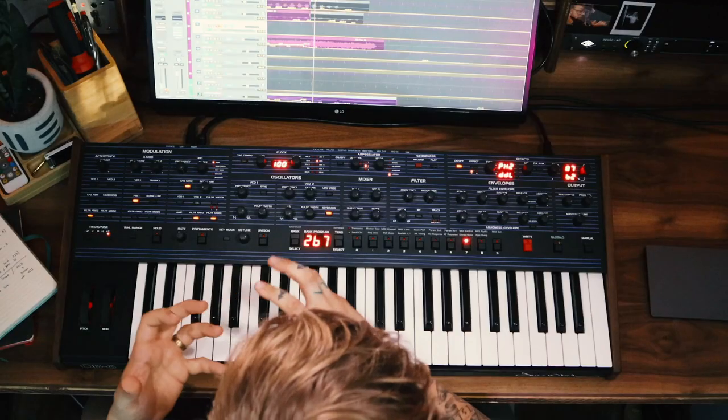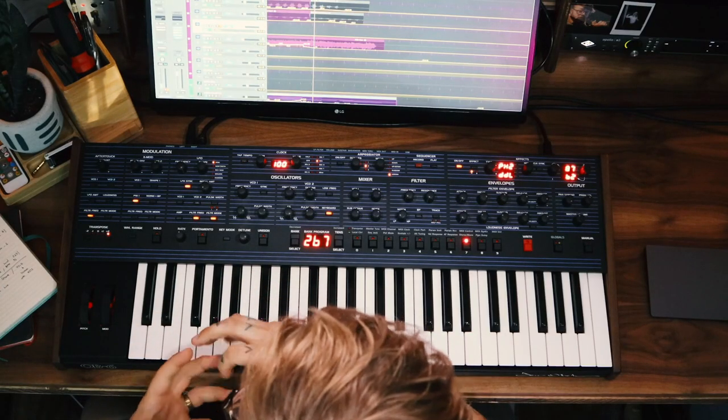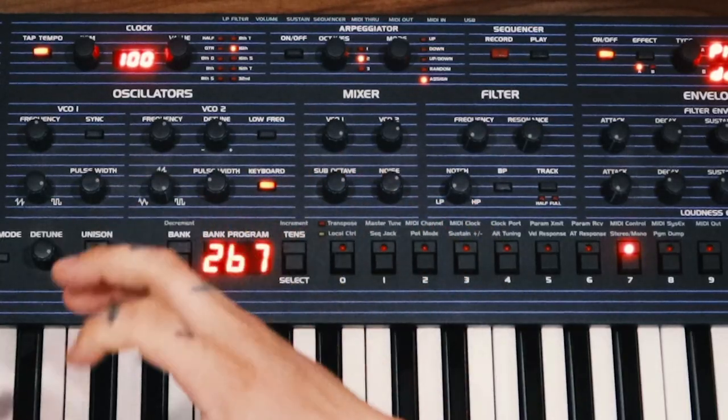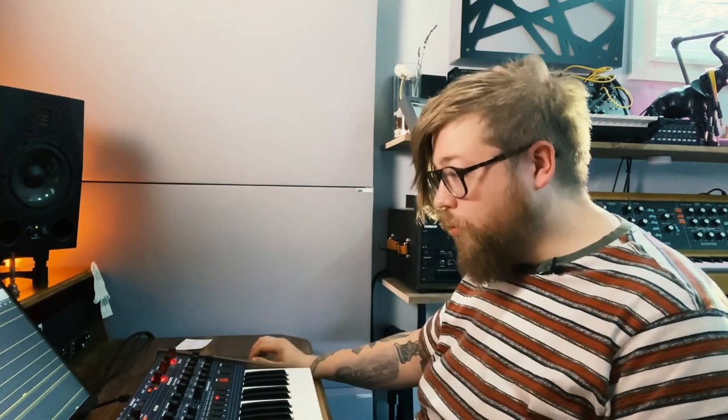Hi, my name is Evan Hodges and I wanted to showcase some of the sounds and techniques that I use in my scores. I'm going to demonstrate how I go about making small little textures that I blend inside of scores to help create tension and mood. One of my favorite ways to do this is to use the arpeggiator and develop very soft percussive sounds that I can layer together.